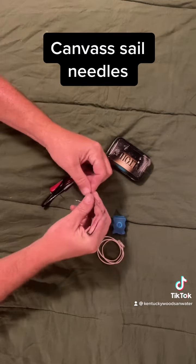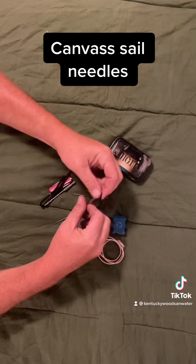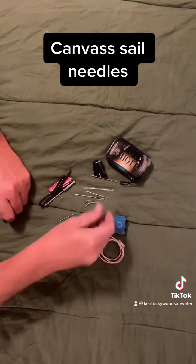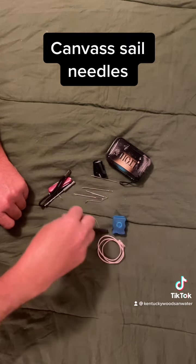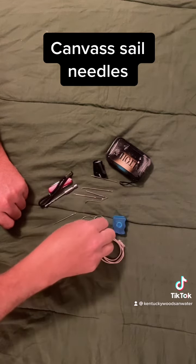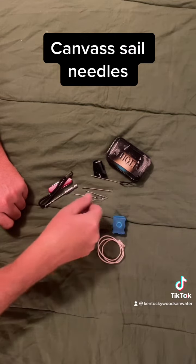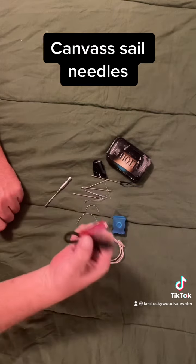Anyway, sail needles — there's a whole little pile of them here, every size and shape. The bigger ones will accept bank line if you need to stitch something up with bank line. We've got curved ones if you need to do a suture, and a smaller one — that one would be pretty rough for a suture kit. Multiple sizes for multiple different uses.